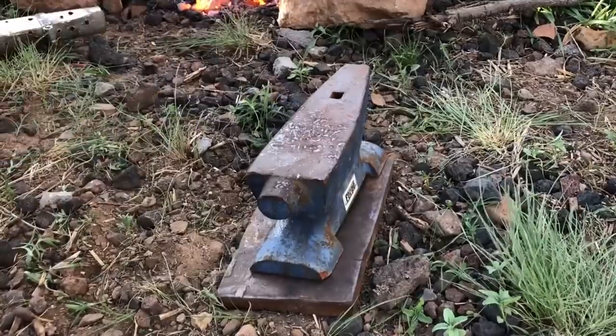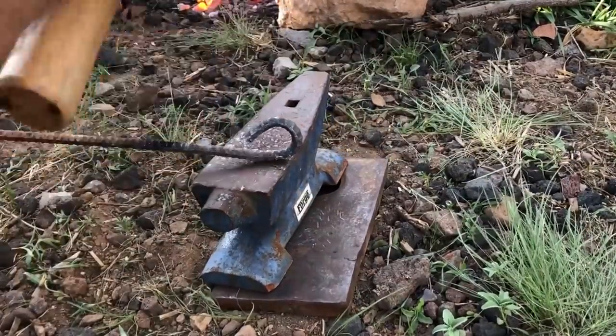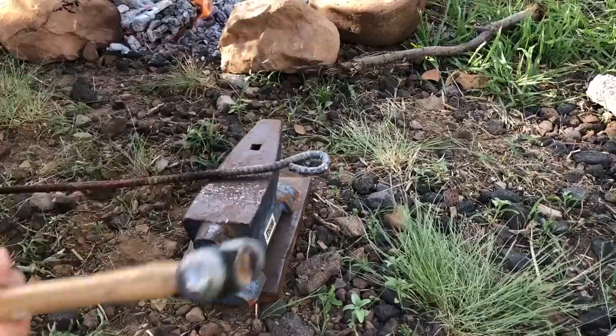My purpose in this video is just to show you how easy it really is to start forging right now today in your own backyard. One thing to keep in mind — and this is really one of the nice things about forging — if you make a mistake, you just heat the metal back up and rework it. You could even straighten everything out and start over again if you're not satisfied with how things are turning out.